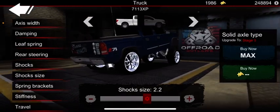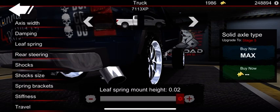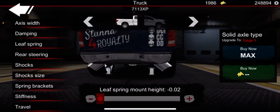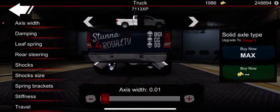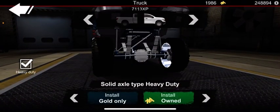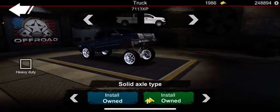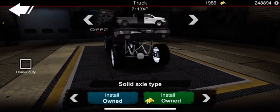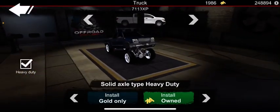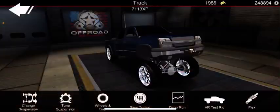For the rear, I always do shock size 2.2 with upper brackets. When it's a low build, instead of having your leaf springs hang down, you always want to bring them up. If you plan on having a good build with leaf suspension, you always want heavy duty — otherwise it looks like your front axle is about to snap. Always upgrade to solid axle type heavy duty on both.